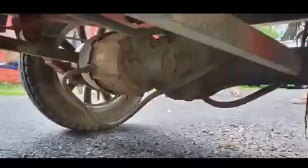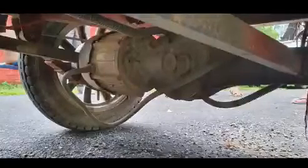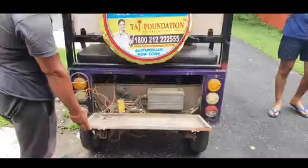The team first studied the e-ricksha available locally and found that they are built on mild steel chassis designed to carry a weight ranging from 400 to 500 kg. It uses a brushless DC motor ranging from 650 to 1400 watts with a differential mechanism at rear wheels. This motor is controlled via an electronic controller. The electronic motor controller includes a switch for turning the motor on or off, selecting forward or reverse motion, and regulating speed.